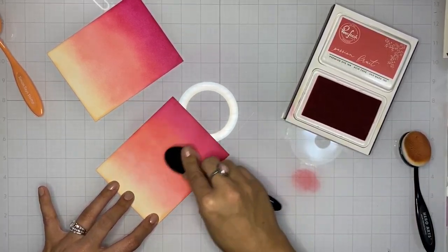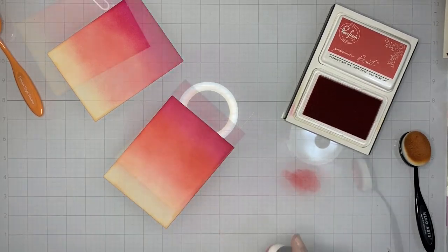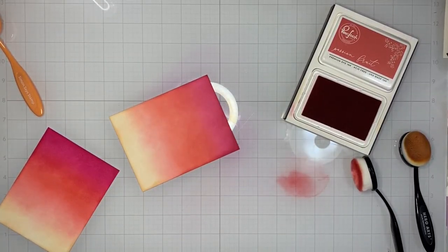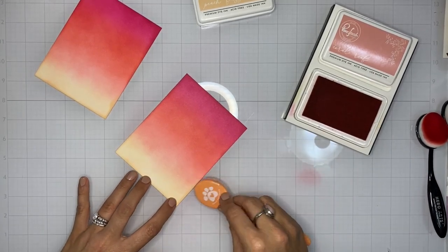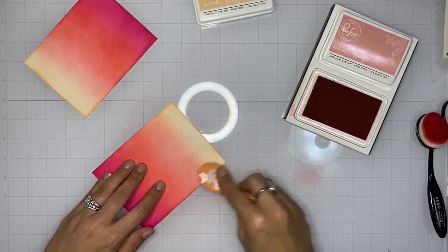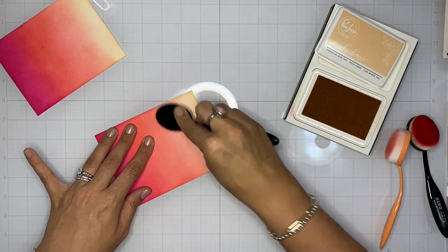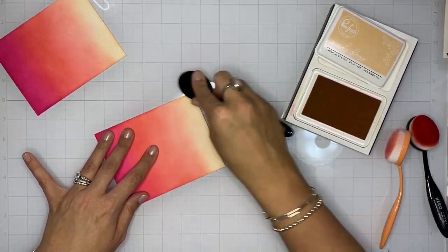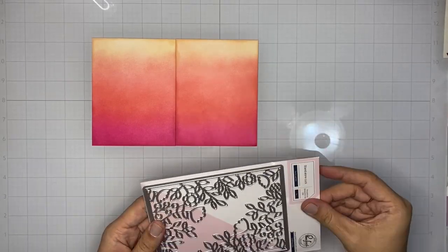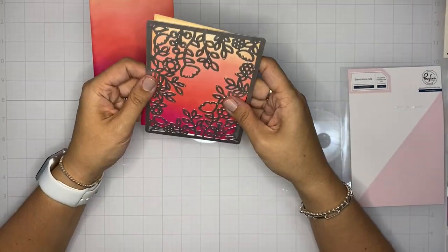I keep working the color until I achieve a saturation level I'm happy with — I want really deep, intense, vibrant color on both panels. Sometimes I go back a couple of times with my blending brush; sometimes I don't even pick up any ink and just use the residual ink left on the brush to smooth the blend between the hot pink and the Passion Fruit ink. I use a variety of brush movements: circular motions going off the page, soft circles starting in the middle, or gentle flicks — all help create a really nice smooth blend all the way down the card front.